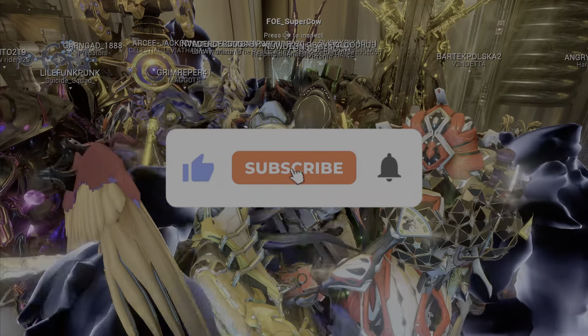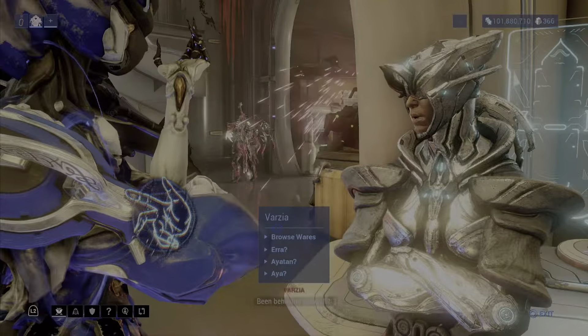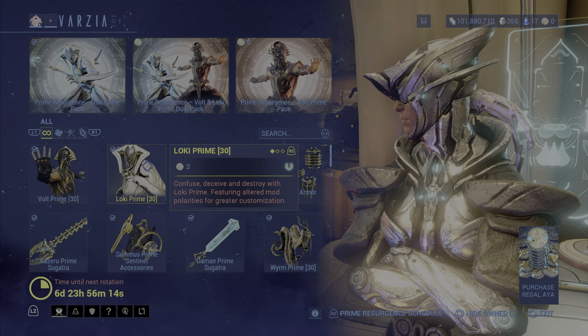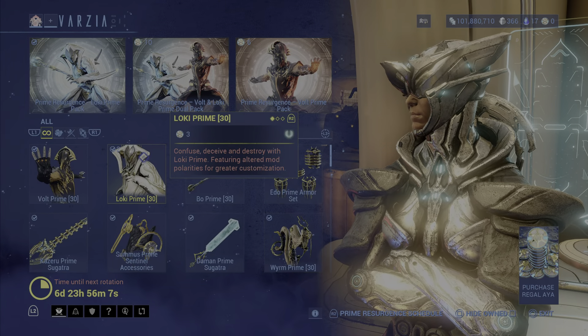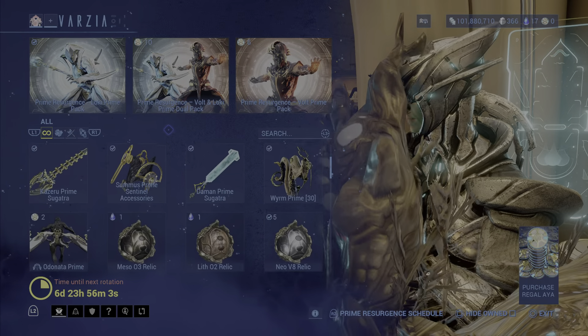Hydra Prime and Mesa Prime is now over. That means it's time for Volt and Loki. They are here available, and I know everyone is going to aim for the inflated Loki because Loki is now a Warframe that everyone is going to want. You are able to get these two Warframes with the accessories as well.